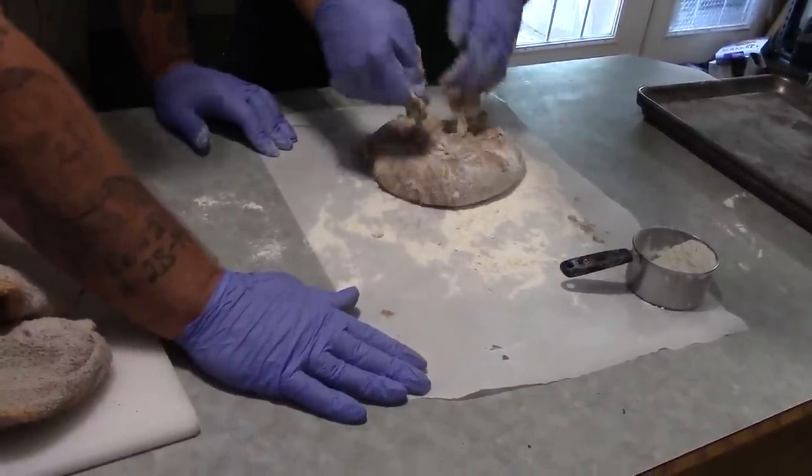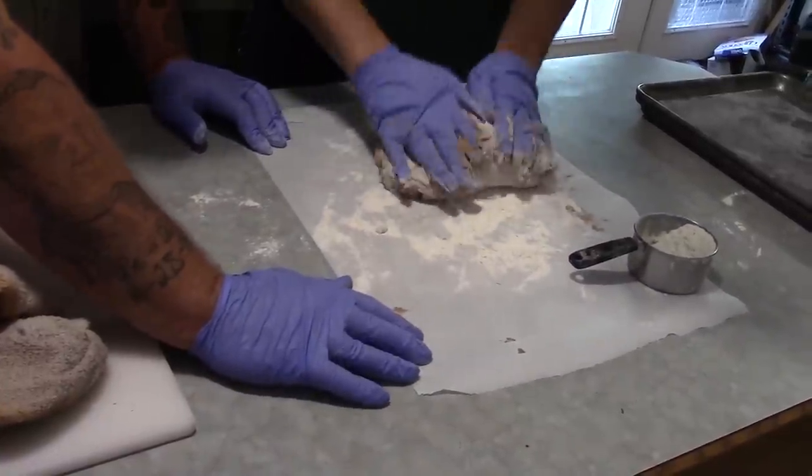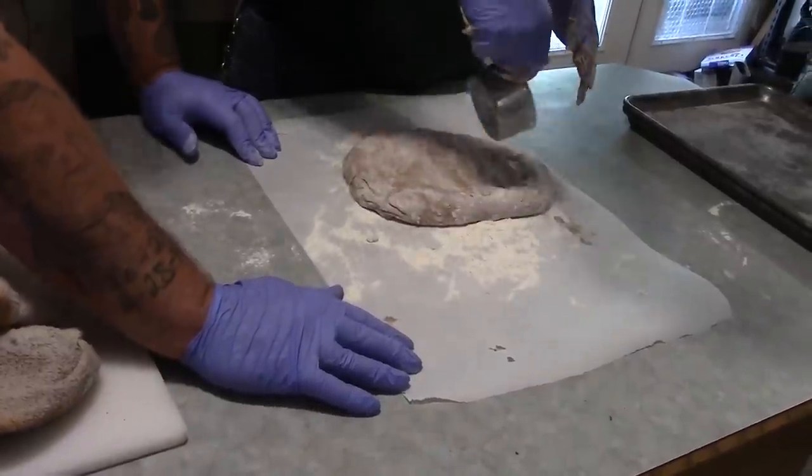The kitchen sure smells whatever the opposite of good would be, I guess. And again, I'm sure your wives are just going to be okay with you — maybe not.